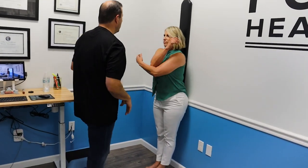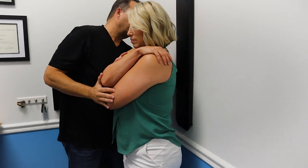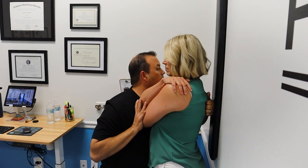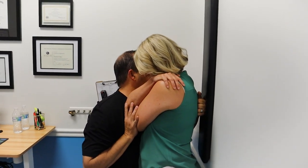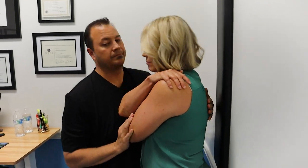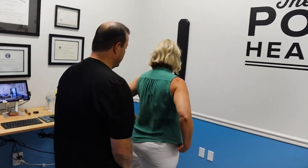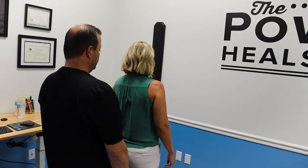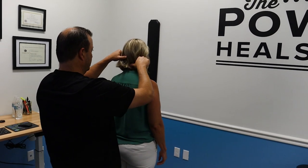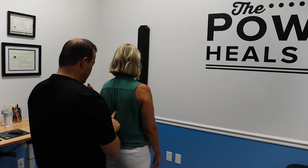We're going to cross again, much more gentle this time. Let your head fall and your shoulders. Walk toward me. Breathe in. Oh, so good — you can tell. Wait till you see your picture. You're not even going to believe your picture pre-post, they're so different. You're so tall — much taller right now.